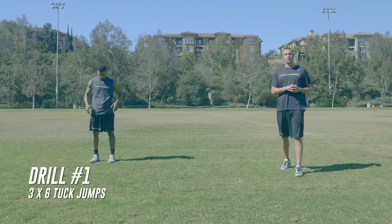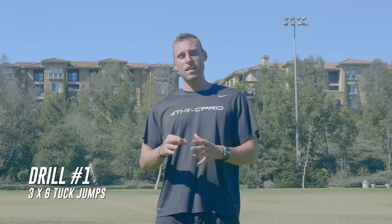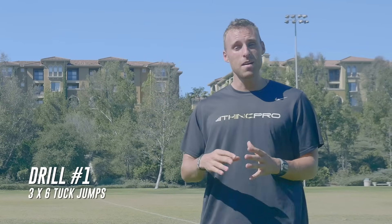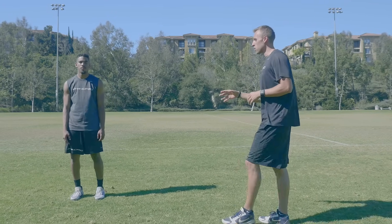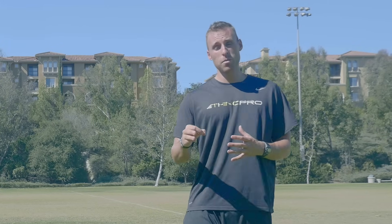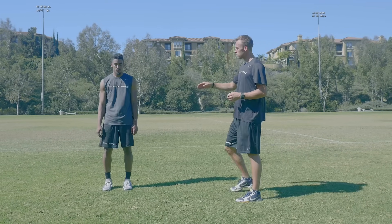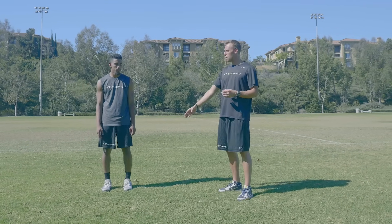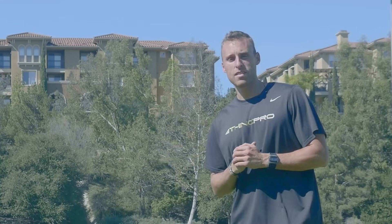In this first exercise we're going to be doing tuck jumps. The key to this exercise is minimizing the amount of time that you spend on the ground. This is going to work not only on your vertical jump but on activating your core as you jump, which is extremely important in the vertical jump motion. So Aaron is going to demonstrate here — he's going to minimize the time on the ground while in the air, bringing his knees to his chest. Let's take a look at it in real-time.